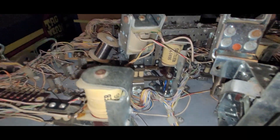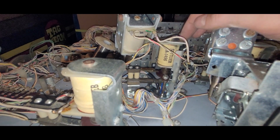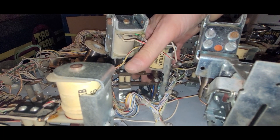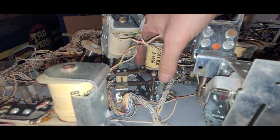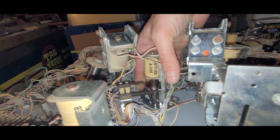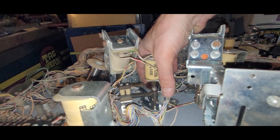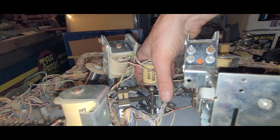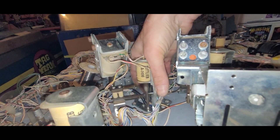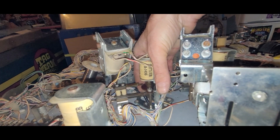Pop bumper number two—missing switch blades and just all-around dirty—is now happy. Spoon switches are all clean, new coil sleeve, everything is tidied up. I'm going to adjust it up a bit so that at the end of the stroke it doesn't break as easily. I could probably still go a little more there. I think I'm happy with that.